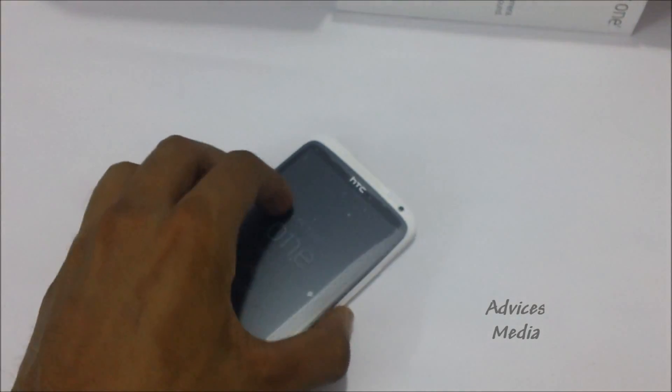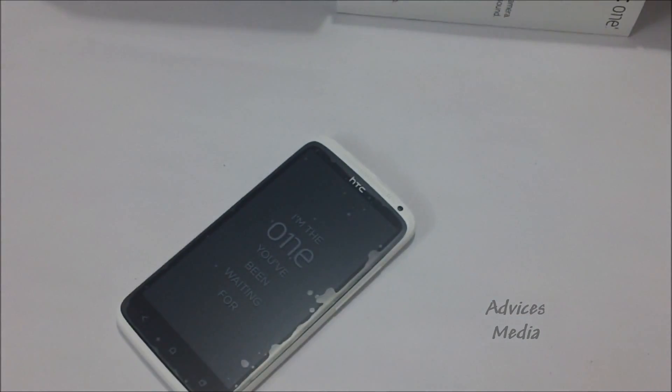We'll start up the phone for the first time in another video and review the entire device with all its features, explaining why the HTC One X is one of the most compelling Android phones on the market. Keep checking the channel for the review and other tips about the HTC One X. Thank you.